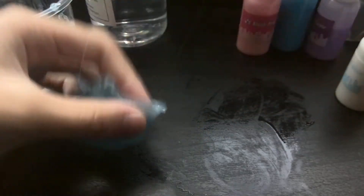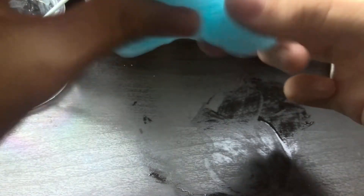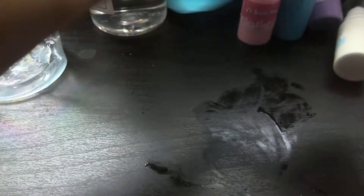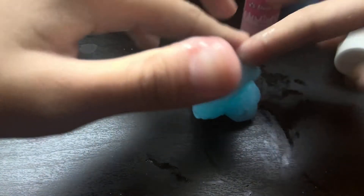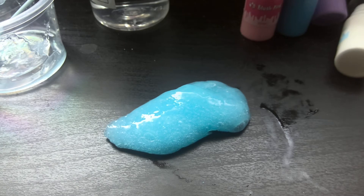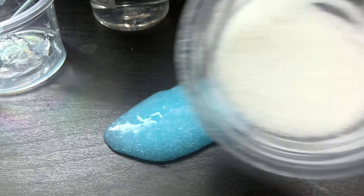It's a bit sticky, but I think it is supposed to be sticky. Look at this stretch! Okay, let me just drop it and now let's add the add-ons — not toppings, add-ons. Let's wait for the picture, Dad. You guessed it.